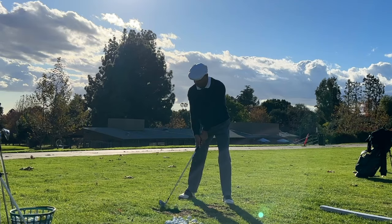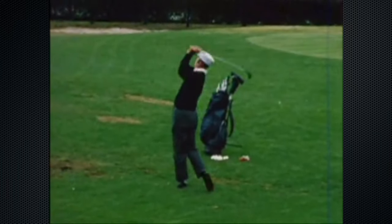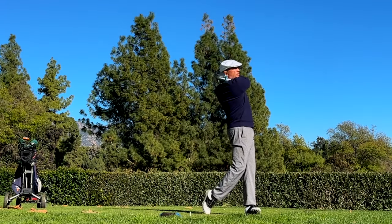Hey guys, today I'm gonna be talking to you about how to look like Ben Hogan on the golf course. I'm gonna go over the look and the swing.